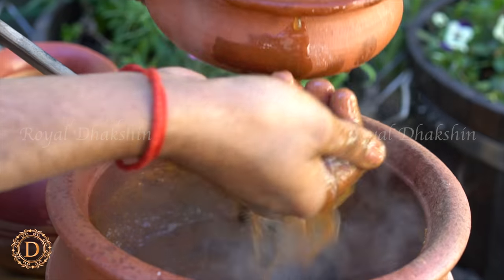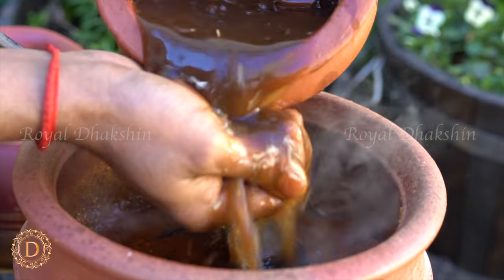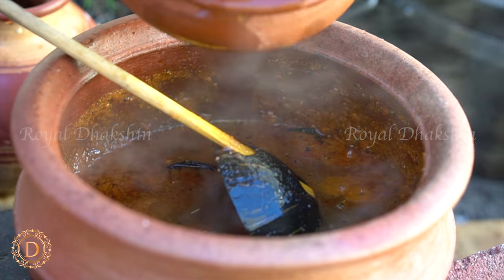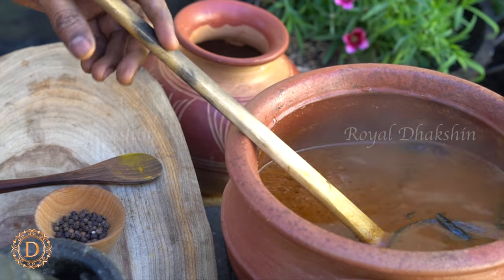Add the tamarind juice and cook the gravy until all the raw flavor goes off.